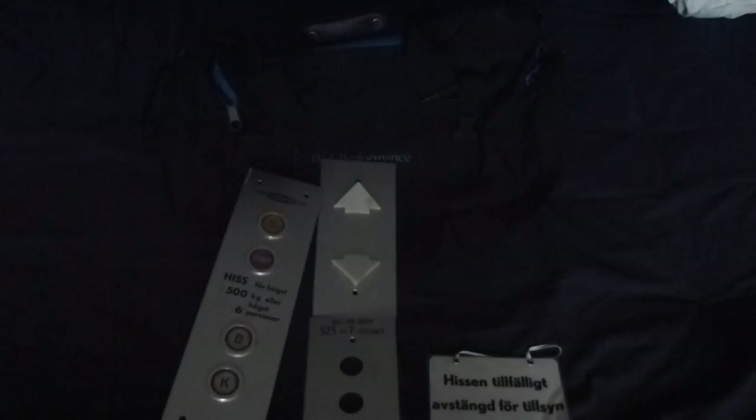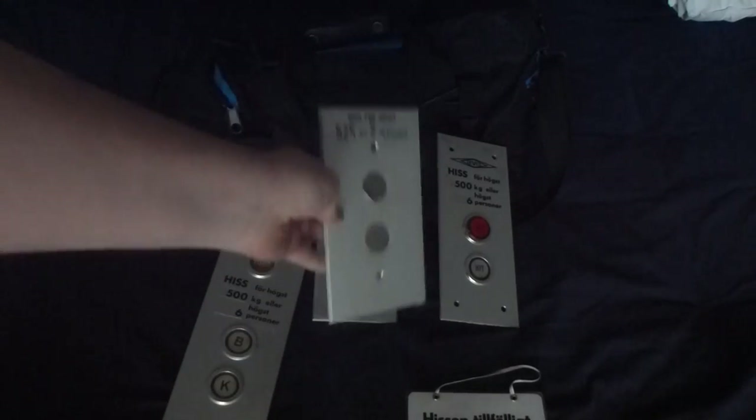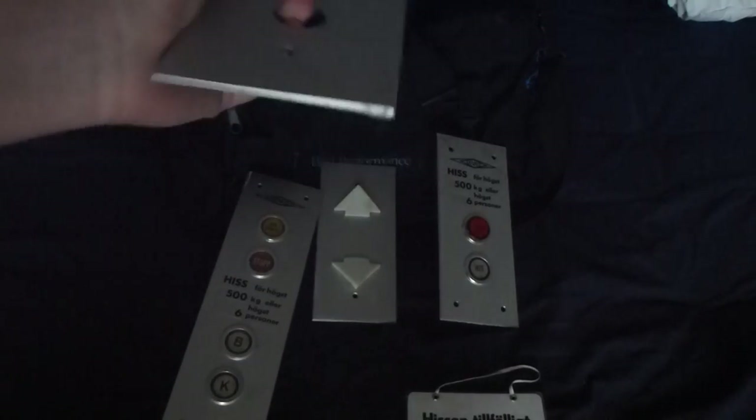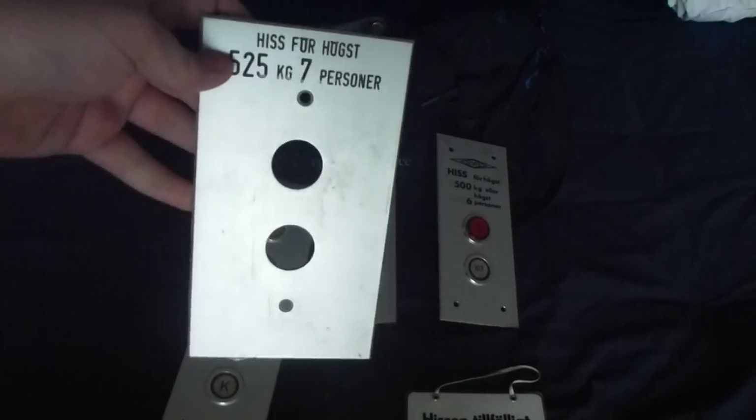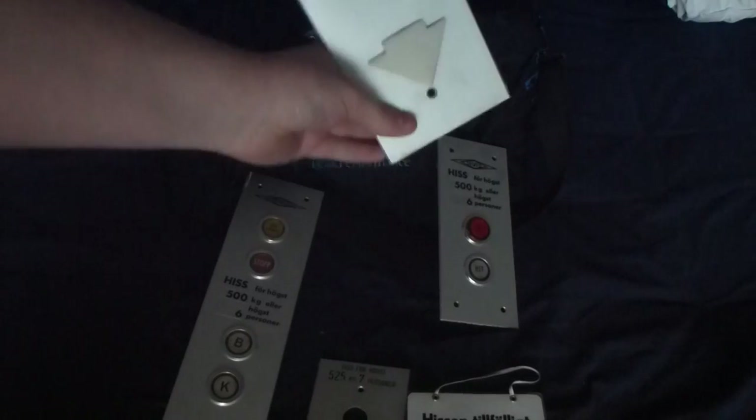Oops! My fault, sorry for that. And these three are Kuna buttons — or scales for that. I found them from an elevator modernization.